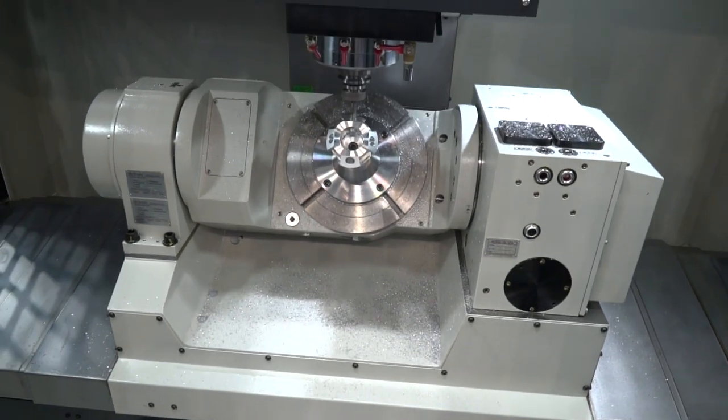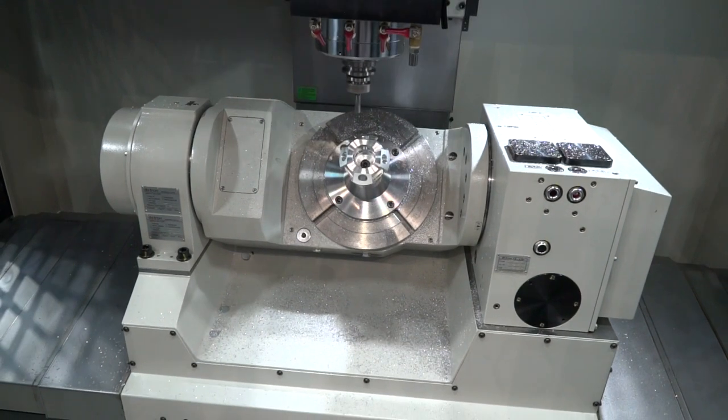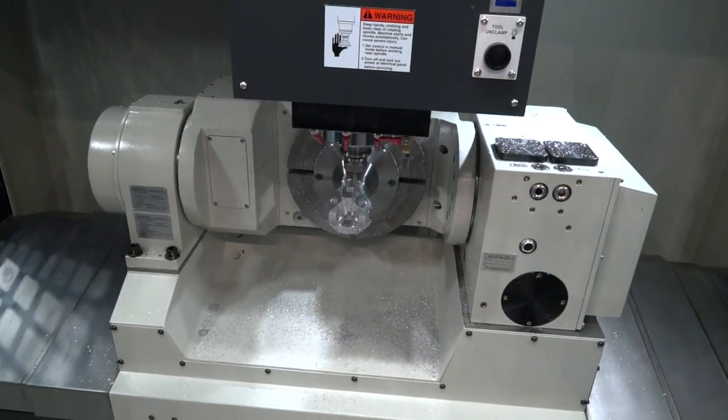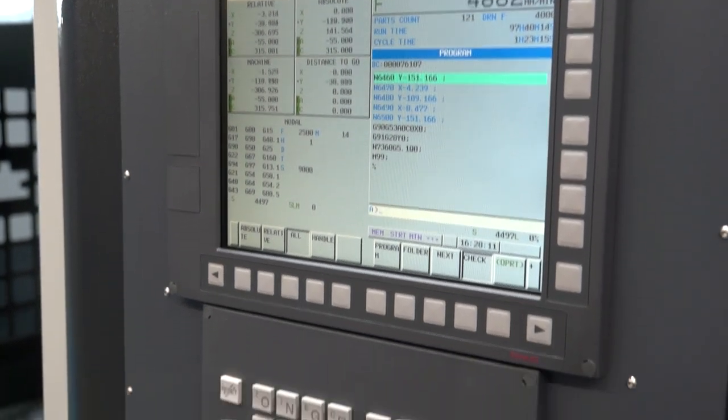The working envelope — we're talking about a 600 millimetre X axis and a 550 millimetre Y axis with 500 millimetres in the Z as well. As you will see here, this machine is driven and operated by a FANUC Series OiMF control.